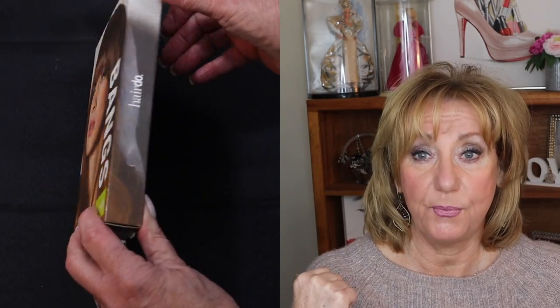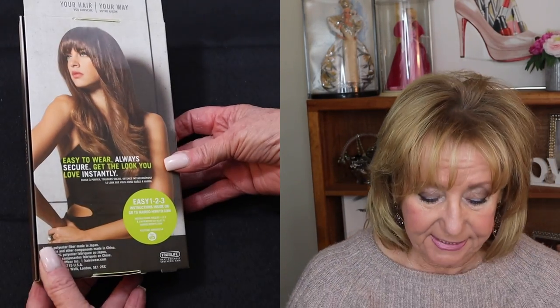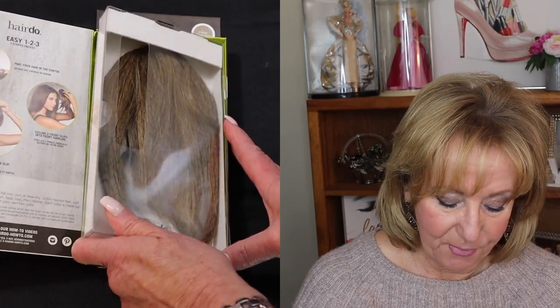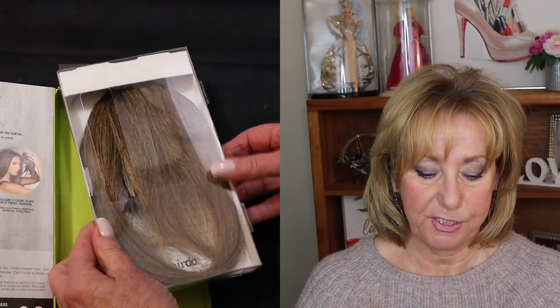I'm going to include this unboxing of these bangs that I got. This is by Hairdo — I think it's called the True to Life Fibers. It's like the same fibers that my Raquel Welch wigs are made from, so I really love these fibers. In this enclosed clip you can see what it looks like when I opened it up, and I'm going to show you a little bit of the unboxing so you can see the color. The color is Butter Toast, and that seems to be my color.